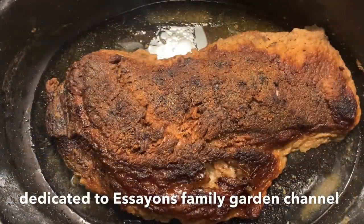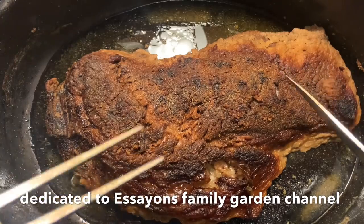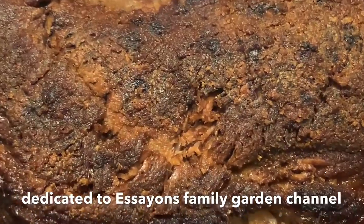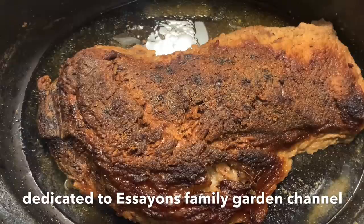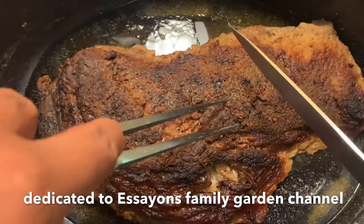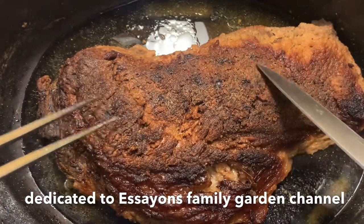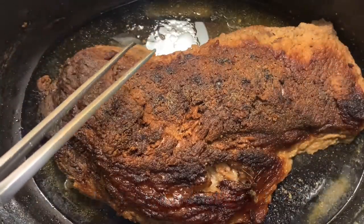All right, next day, 6:30 in the morning. We're going to see how this brisket turned out. First of all, it's beautiful. Dry rubbed it — just salt and pepper, onion powder, garlic. That's all I did. I wanted to keep it simple. Everybody had great recipes, but I just wanted to try one of them, just simple. This thing was as big as this turkey pan, and it rendered down to this.